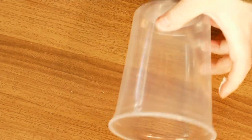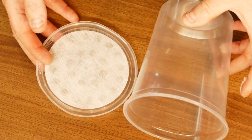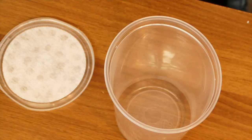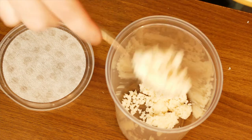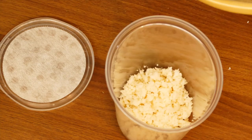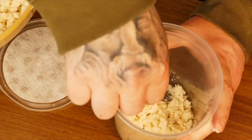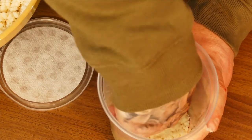Next you will need a 32oz pot and a lid with a fabric top. Add the mixture — you want this around one to one and a half inches deep. Pack that down; I tend to use the back of my hand like so.